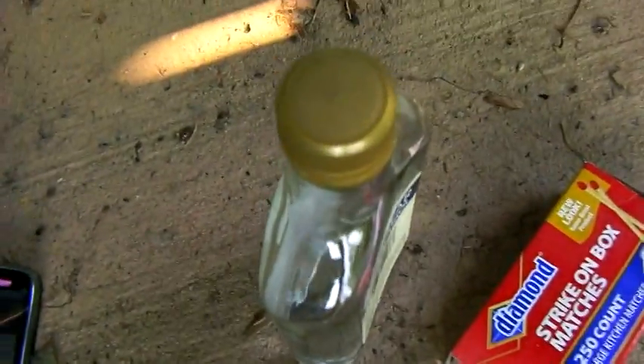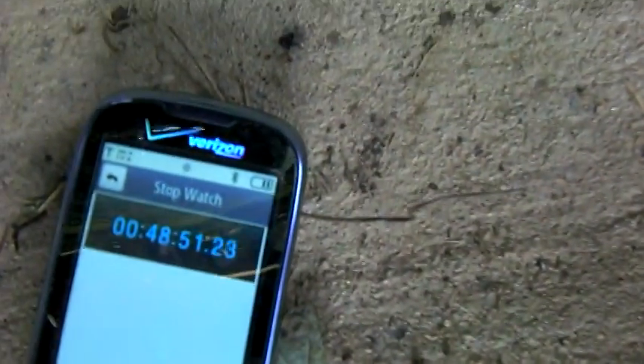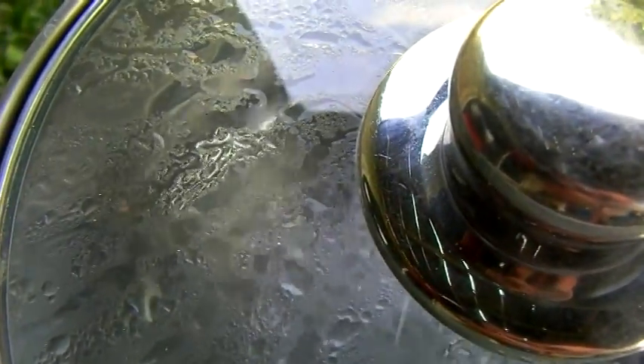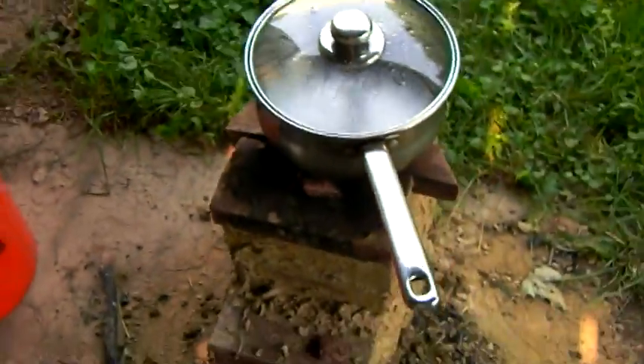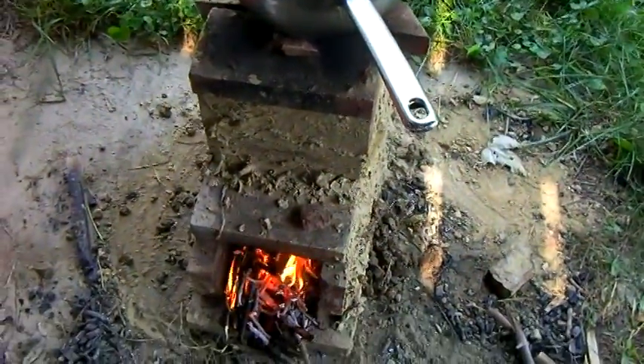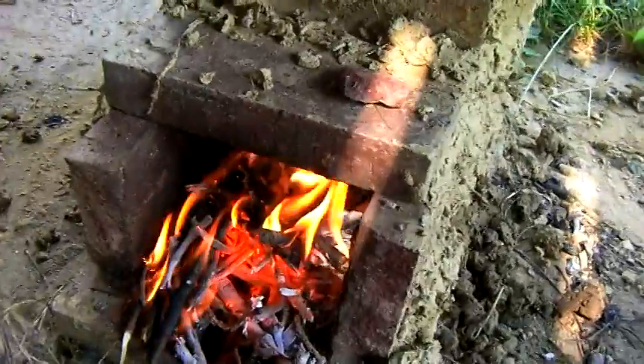48 minutes. Now to be fair, 37 minutes into this I went and got a lid because I decided it wasn't a fair test without one, but I've got a nice boil going at 48 minutes. That's about equivalent to my stone-made rocket stove in boiling time. Had I had a lid on from the start, I think I could have had a boil in about 25 minutes — roughly half the time.